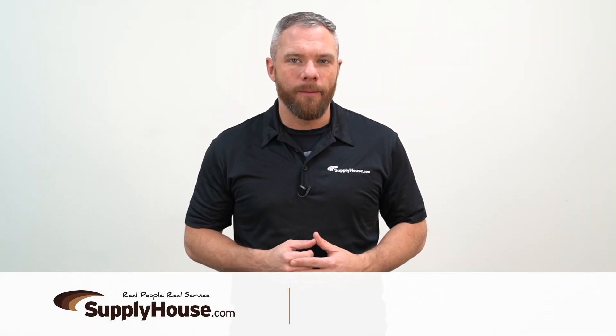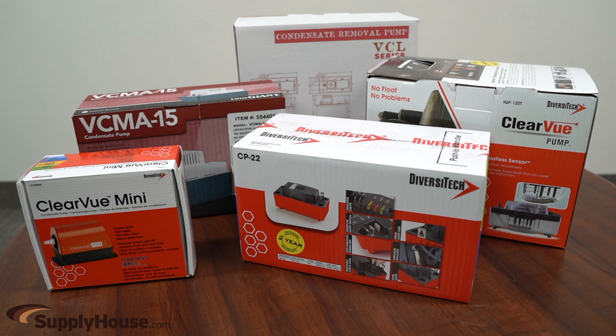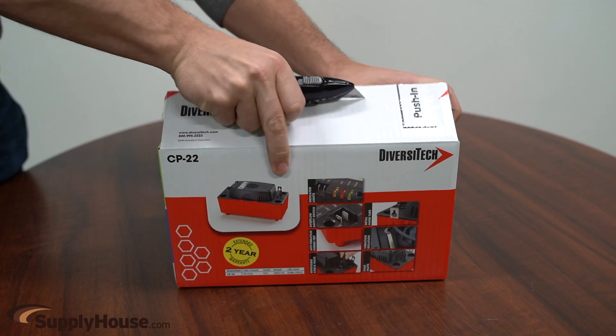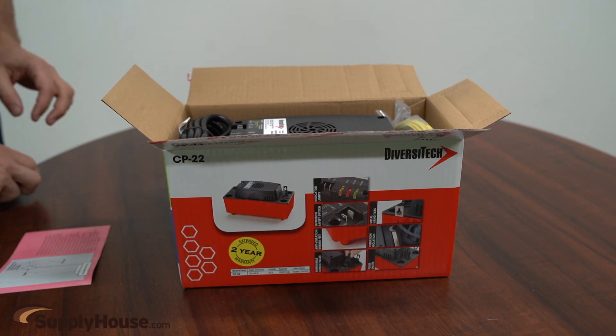Hey, it's Mark from SupplyHouse.com, and in this video we're going to talk about condensate pumps. SupplyHouse.com offers a wide variety of units designed for automatic collection and removal of condensate from air conditioning, refrigeration, and dehumidification equipment.